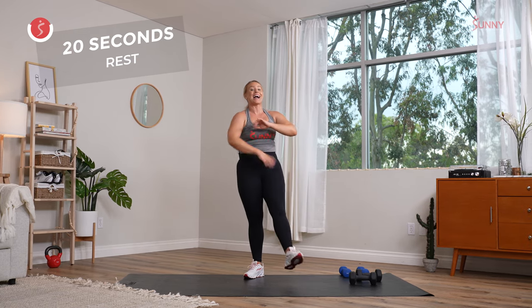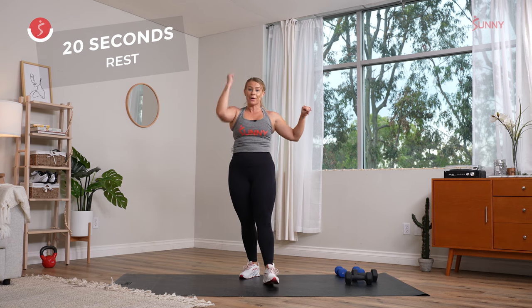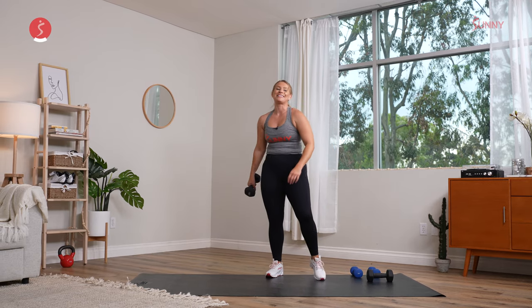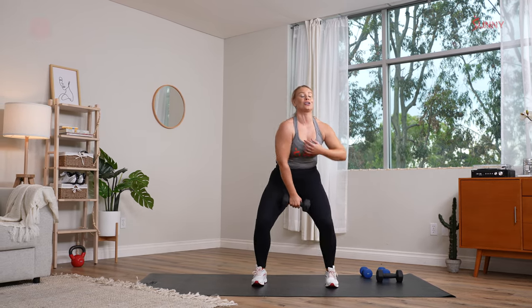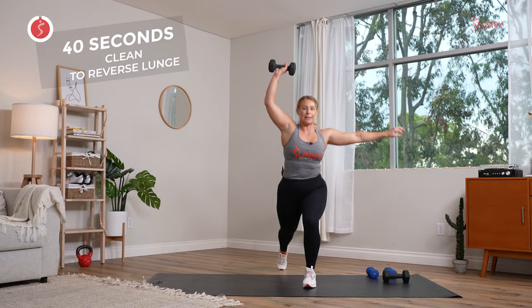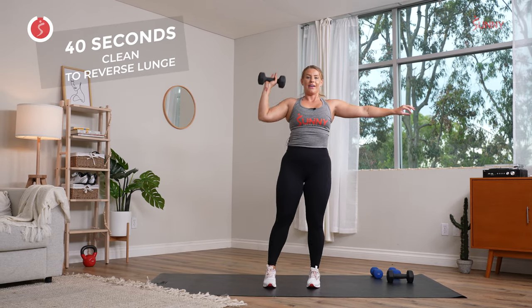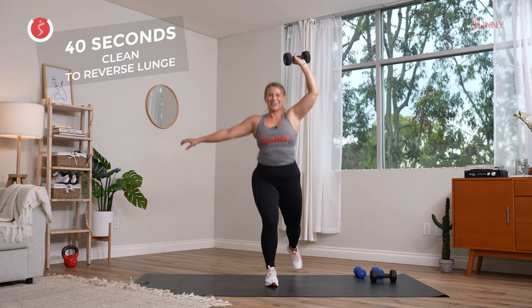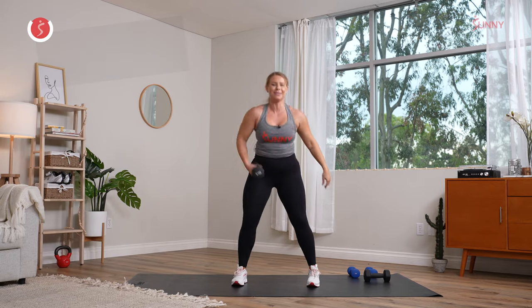That clean or that overhead press — that shoulder press to that reverse lunge. Mentally prepare. We set it up in three, two, and one. I'll show you those different variations. Here we go, step it back. Inhale, exhale, switching sides. Clean it up. There you go. I mess up too sometimes — it's cool. We got it. Inhale, exhale, take it back.